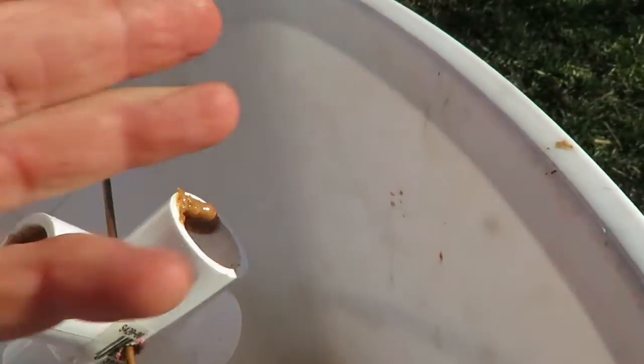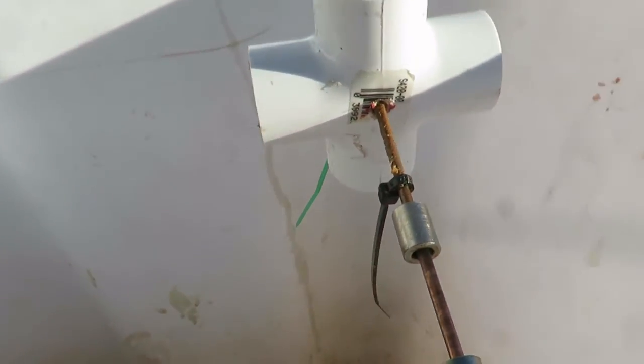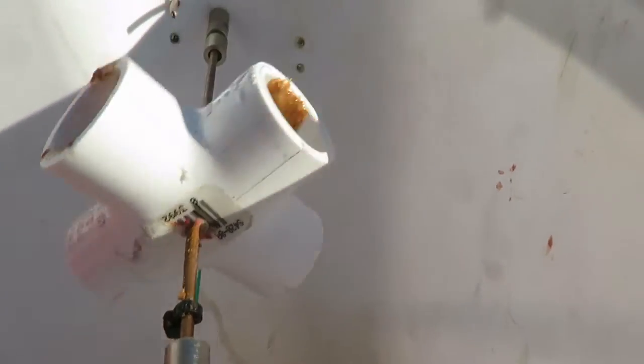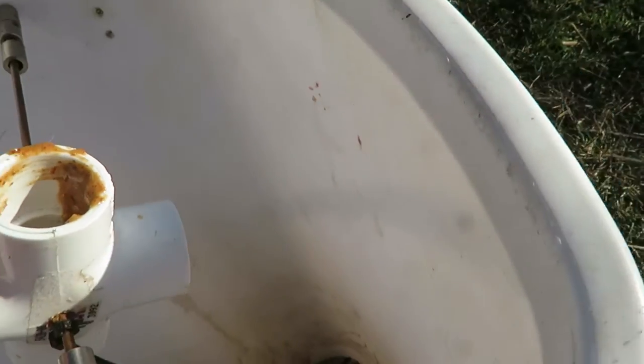So I put some oil — rubbed a little bit of oil around the sides — so that when they're trying to make big jumps they can't get as good traction. Then I put this plumbing fitting on instead; it's a four-way junction.